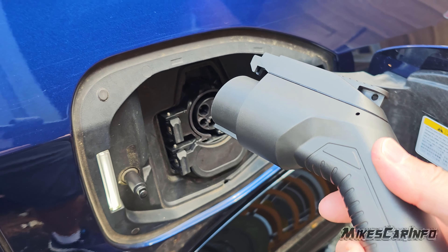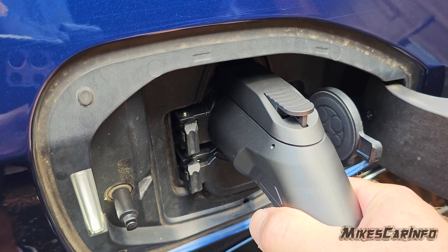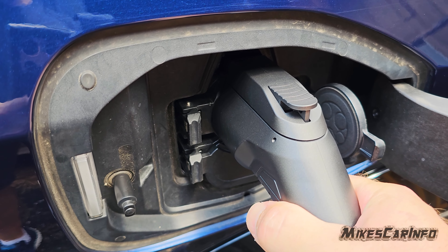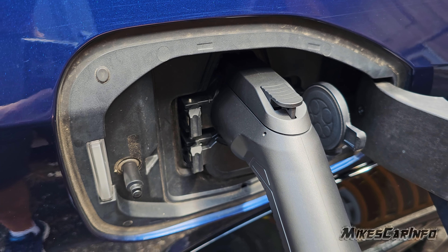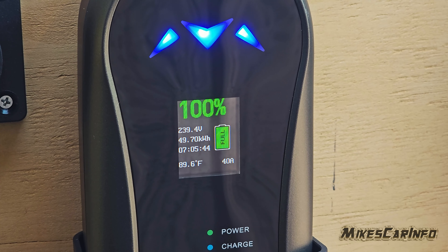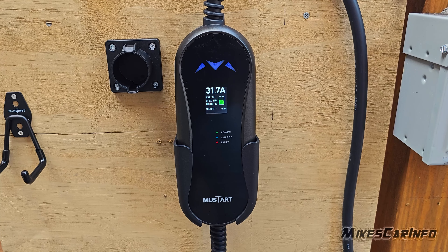It has a lot of information right on that screen. It's also very simple — you just plug it into the outlet, plug it into the vehicle, and it charges. You don't have to think about it. It's like charging your cell phone. It charges the vehicle and stops when it's complete.